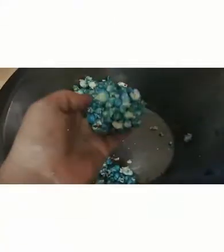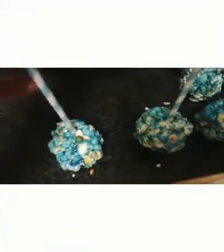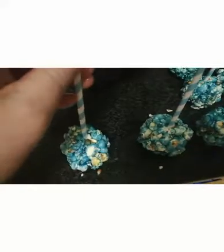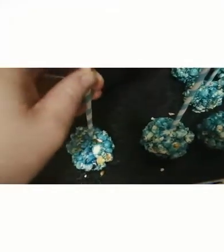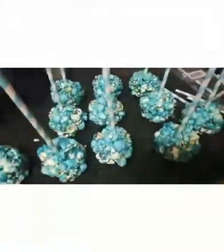I've created some balls and I'll put them down. I have some pretty sticks and I'm going to press a stick right into the middle of each ball, like that. You'll end up with these — but we're not done yet.